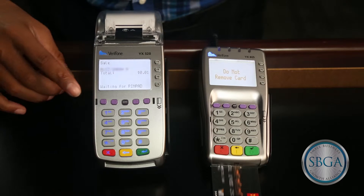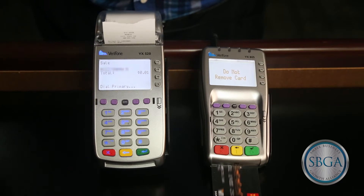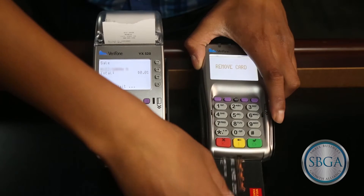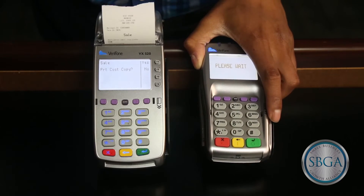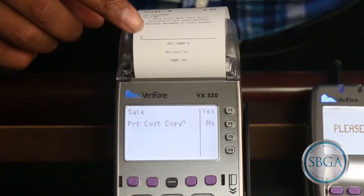The display on the terminal will show the name of the card holder and the amount of the transaction while the device authorizes the card. Once authorized, the pen pad customer display will ask the customer to remove the card. Once the card is removed, the display will say please wait as a receipt prints from the terminal.